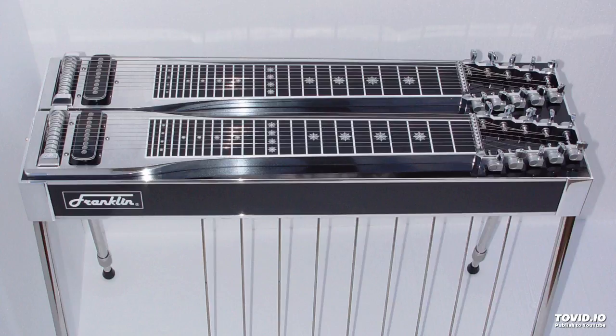Hey Google, can you teach me how to play a pedal steel guitar chord? Sure, what chord would you like to know? G chord.